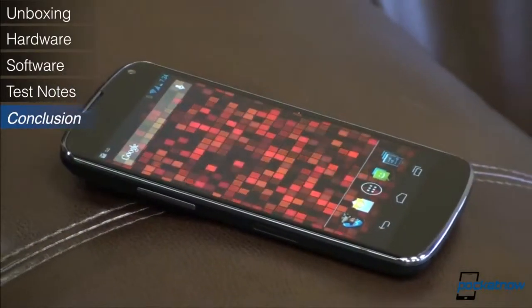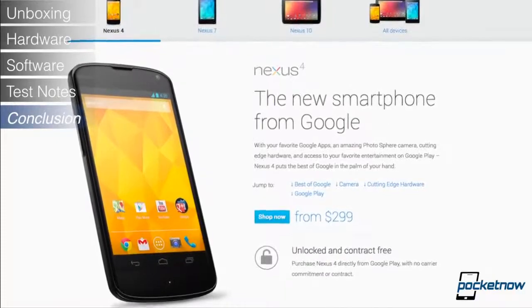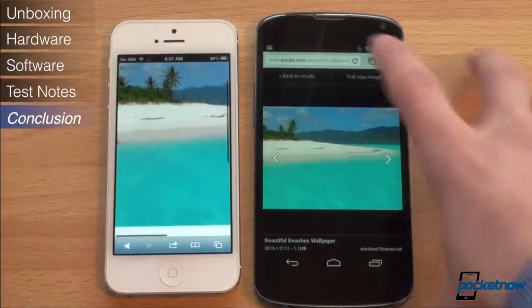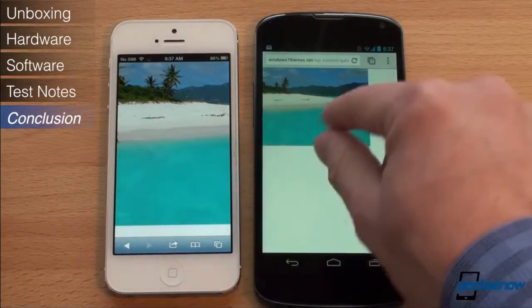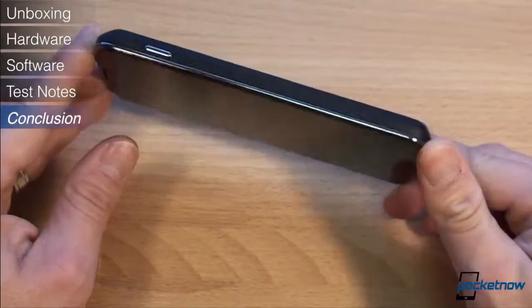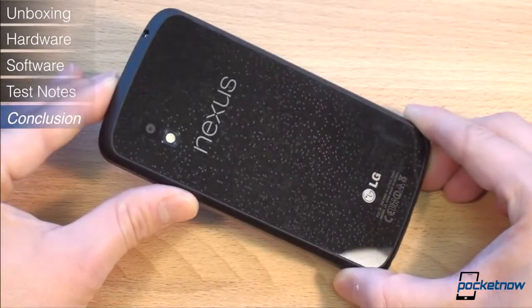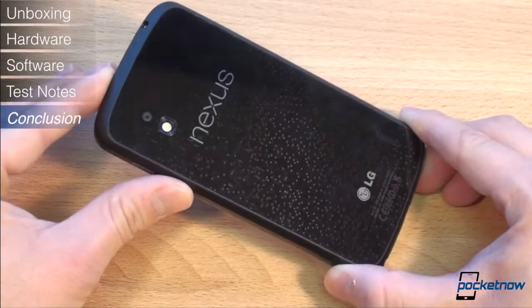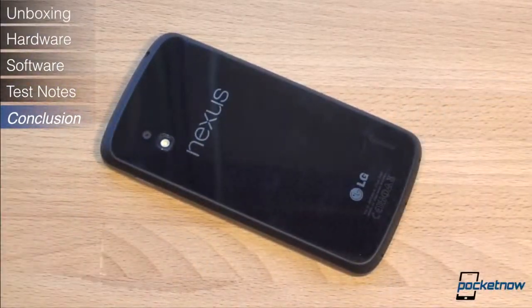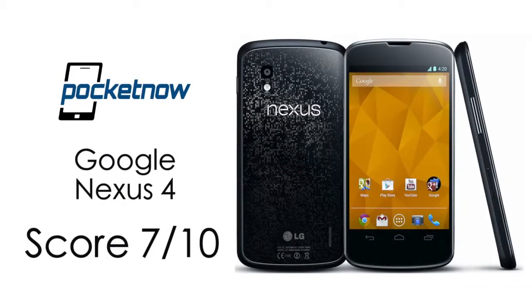Here's what we like and what we don't like about the Nexus 4. We like that the price is so fantastic. We like that Android 4.2 adds some great new features, and we like that the display is one of the best we've ever seen on a smartphone. We don't like the touch sensitivity issues with the screen, we don't like the super slippery design, and we just can't get past the lack of LTE when every high-end and most mid-range Androids now have it. We give the Nexus 4 a 7 out of 10. It lost some points because of issues with touch sensitivity, the camera not being so great, the lack of LTE, and some other things.